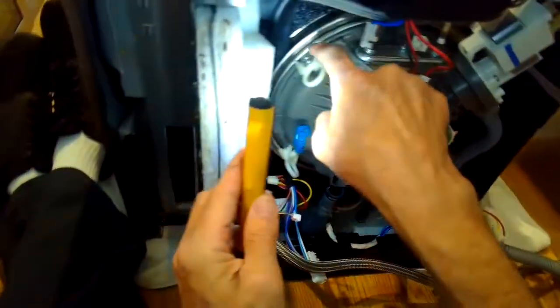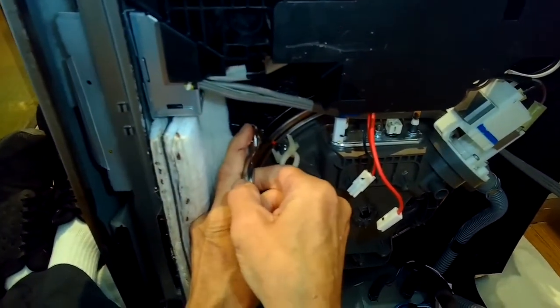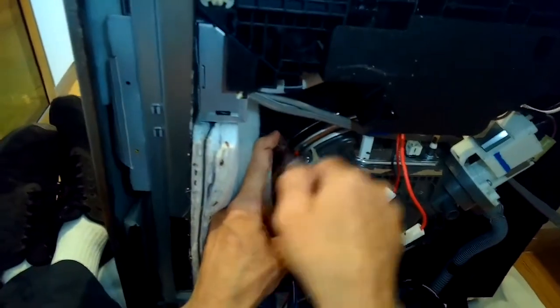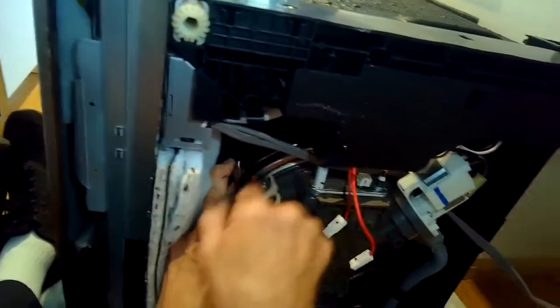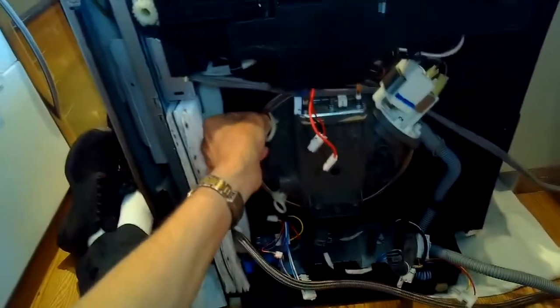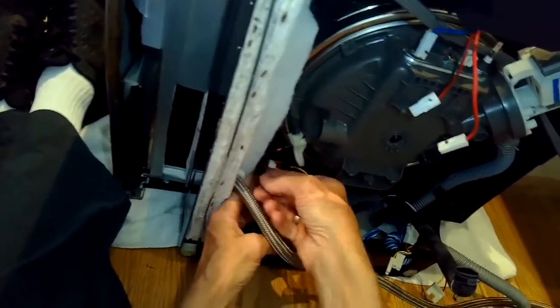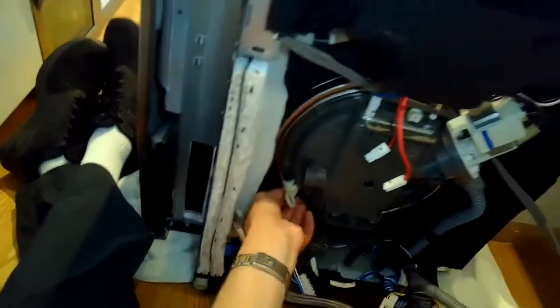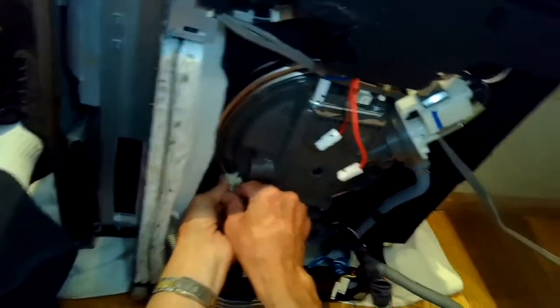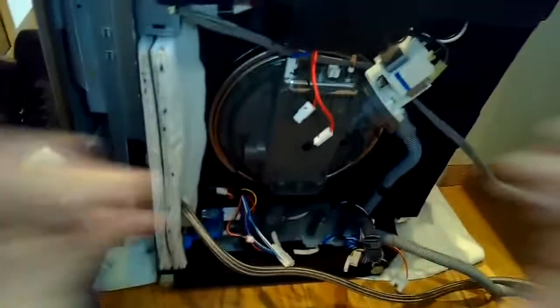We've got a couple of connectors holding the sump assembly in — just one Phillips head screw. If you look at it like a clock, it'd be at about 11 o'clock, and there's one down at around 7 o'clock. I'm using a little ratchet with a Phillips head driver because it's kind of an awkward angle, hard to get to with a regular Phillips screwdriver. Once those are out, I can push the whole sump assembly into the dishwasher cabinet, then get the machine on its feet and pull that whole assembly out to get the heater element out.